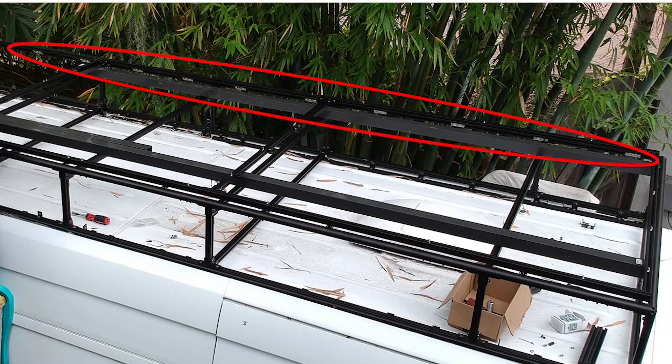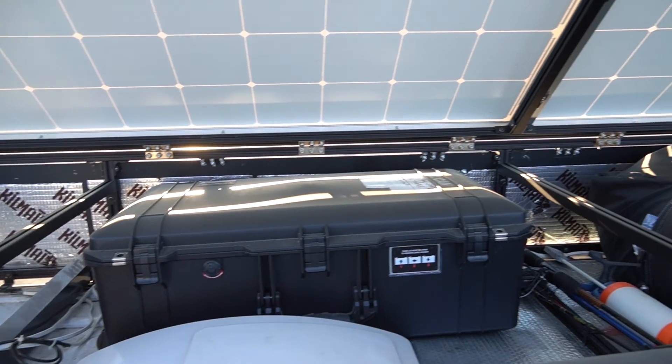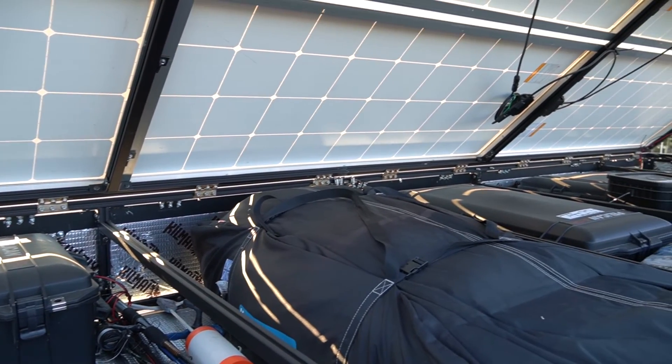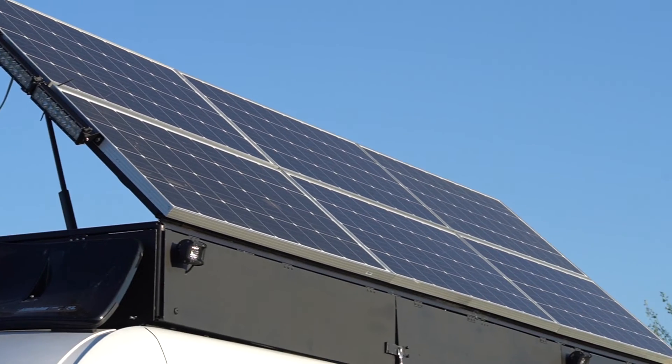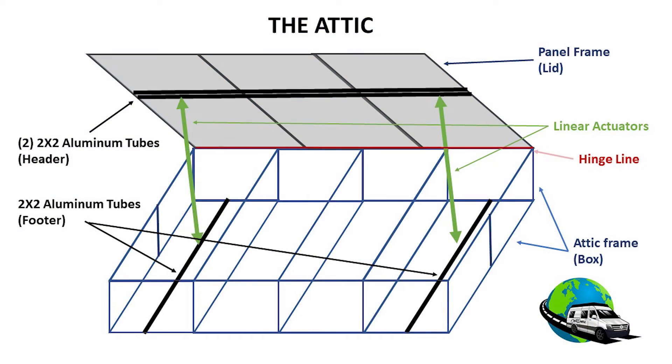Moving up, you'll see the hinge line — that's what connects the lid to the box. There are hinges at 12-inch centers along the length of the attic frame and the panel frame. These not only allow the panels to go up or down, but they also give a lot of strength to both the box and the lid.